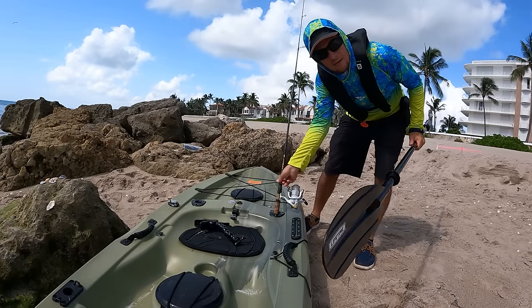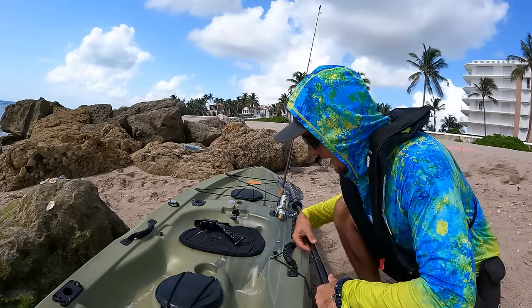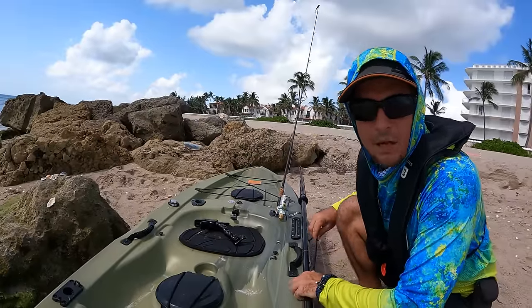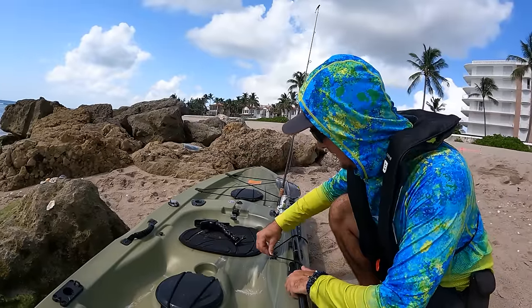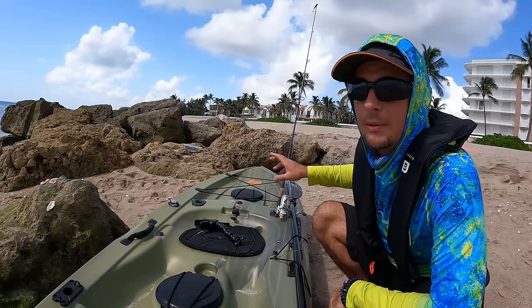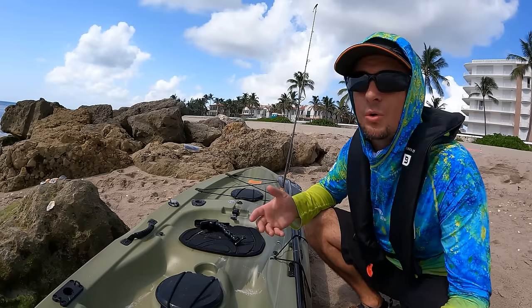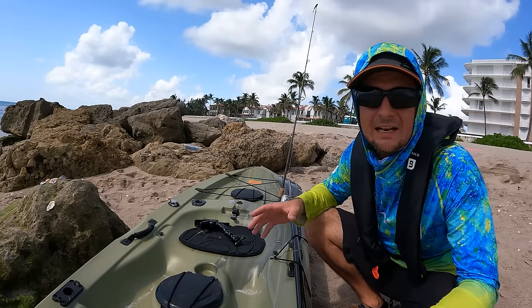This is the rod I'm taking today — a saltwater rod with braided line. I'm going to go light. Not putting the seat on, not putting the front rod holder on. Just using this one rod and the rear rod holders, because I've got a storm coming and if I need to get out of here, I need to get out quick.